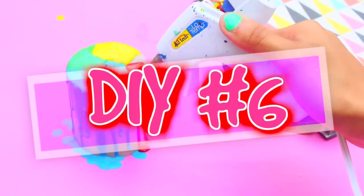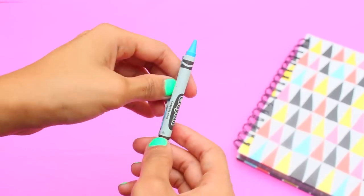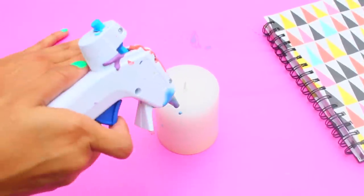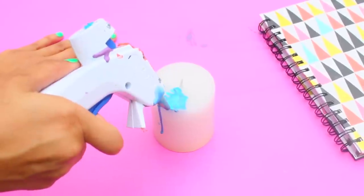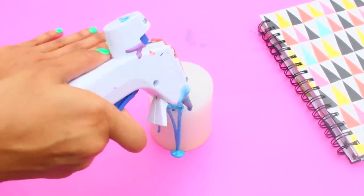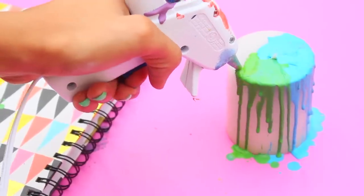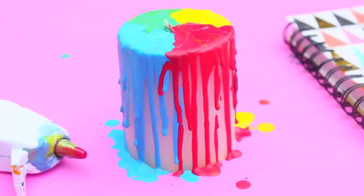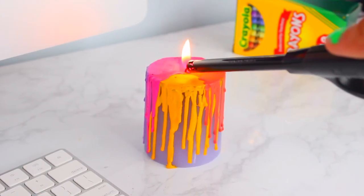Next hot glue DIY is how to make your very own cute crayon candles, which look so cool. Pick any color crayon, take the wrapping off, and put it into the hot glue gun. By the way, even though I won't say which one, I don't recommend doing this with an expensive or favorite hot glue gun. Just squeeze some crayon-loaded glue onto the edge of the candle to get that drip effect. Feel free to add as many colors as you want. The wax almost instantly dries up so there's no waiting time. It's a really cute and fun DIY for your room!